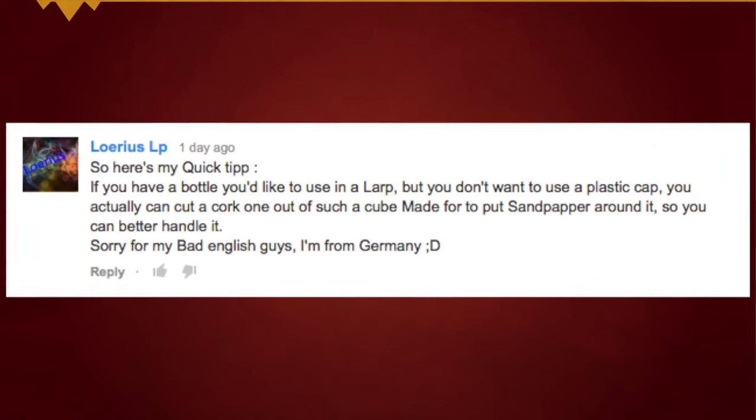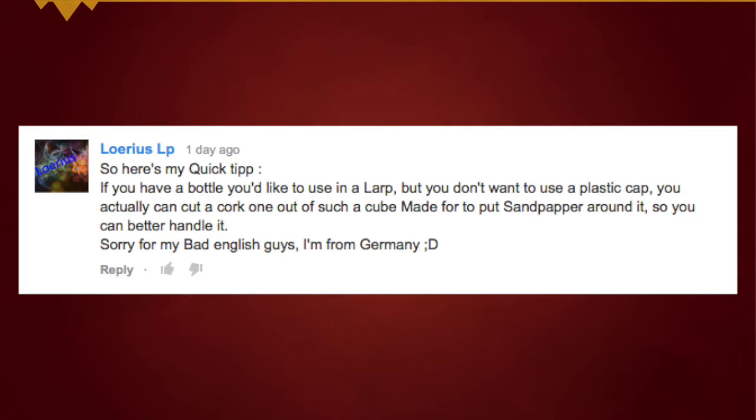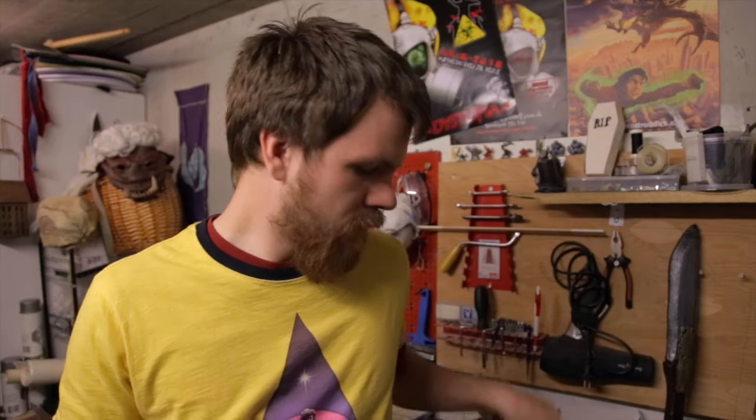Using a sanding block — not an English speaker, German — so essentially what the quick tip here is: if you have a bottle that you don't want to use a plastic cap on, or maybe one that uses a metal cap, if you have a cork from like a wine bottle — and these things are huge, especially compared to the hole they come out of — you can take this and cut it down into a square or some other shape, and just sand it down until it fits very nice and snug into your bottle.